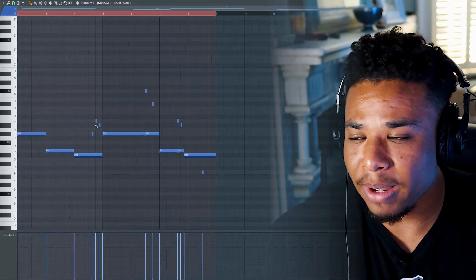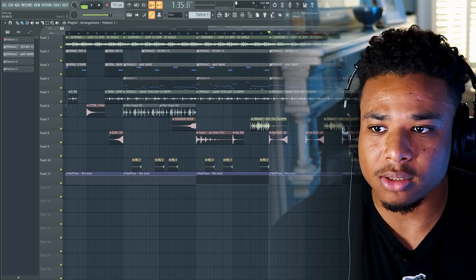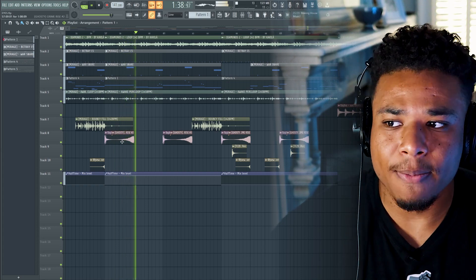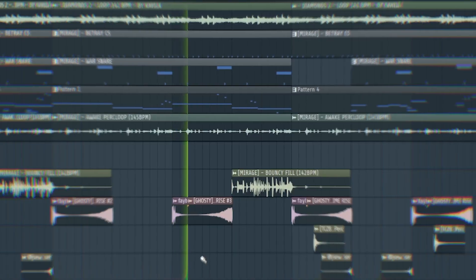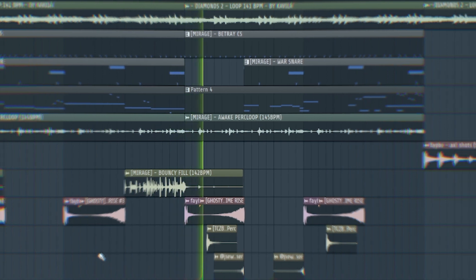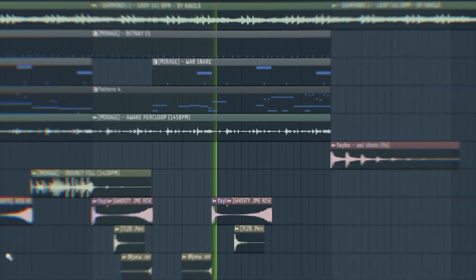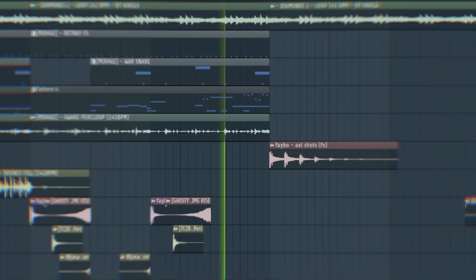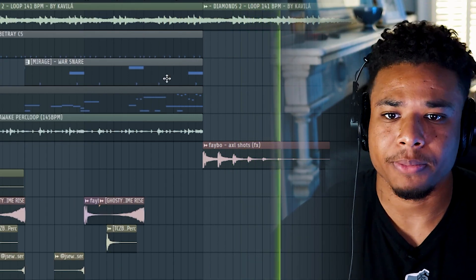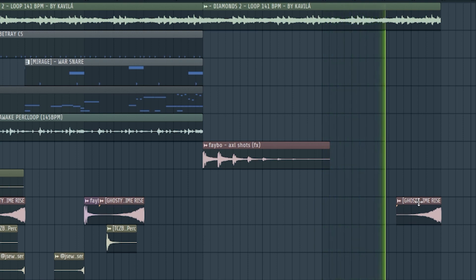For the next part of the beat, I just added that sub back in — the exact same pattern from the intro. I got rid of the kick, then made sure to include risers every few bars to add some tension, making each one pan to a different ear. I also made the halftime come back on the melody.